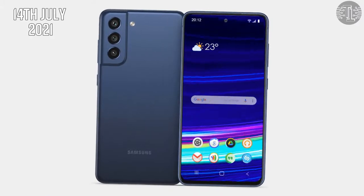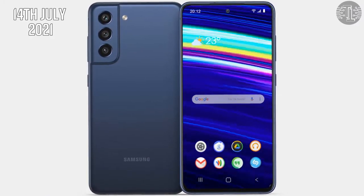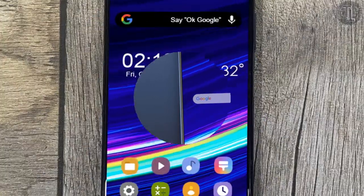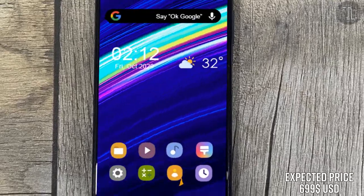The expected release date of this phone will be July 14th, 2021, and the expected price of the Galaxy S21 FE will be 699 US dollars.